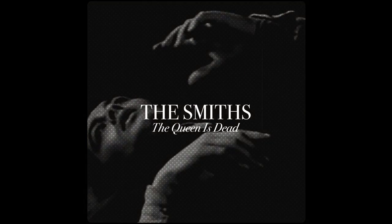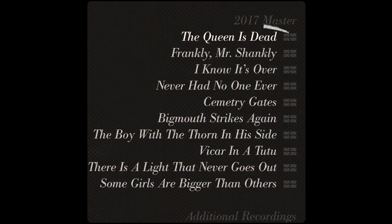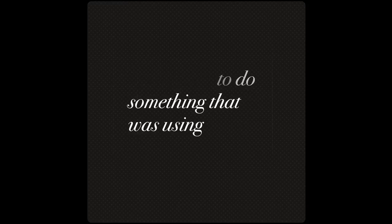The actual Queen Is Dead itself, that particular track, very much was a thing of let's see what we can do, experiment a little bit more. And that's why we sampled Mike's tom-tom. We wanted to do something that was kind of using technology, as it were. So we sampled something which is pretty much unheard of in the Smiths catalogue up to that point, and then looped that and got Mike to play on top of that.